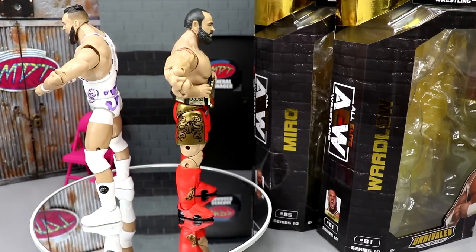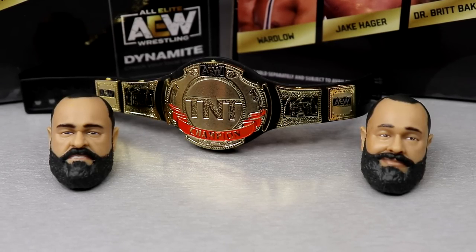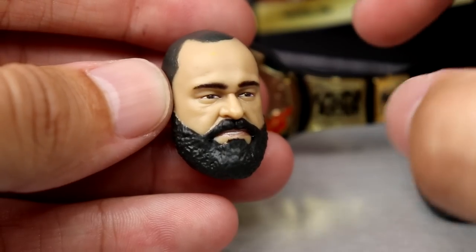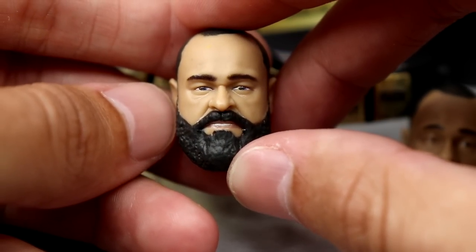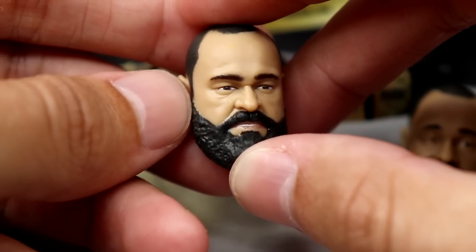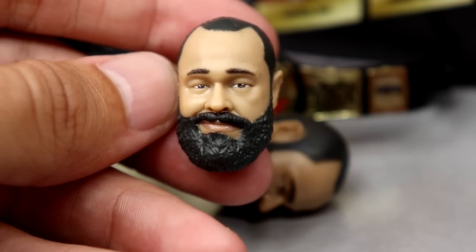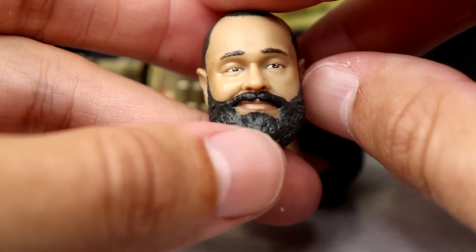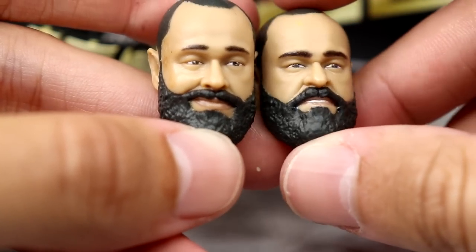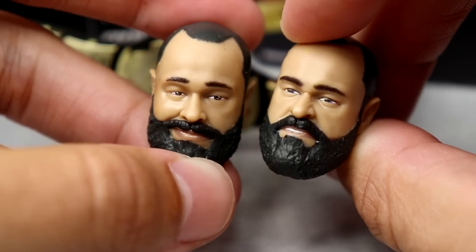Getting into Miro's accessories: you get the AEW standard interchangeable head sculpts — one or two — and the championship. The first head sculpt is the superior of the two in my opinion; it's that grimacing, pissed-off Rusev face. I think this works and is much better than his last figure. The second head sculpt was slept on — it looks much better in person than in promo images. He's got a little smirk looking slightly left, and the likeness to Miro is there. Both head sculpts are not bad, and this is definitely better than his first one.